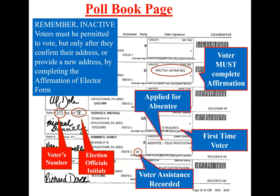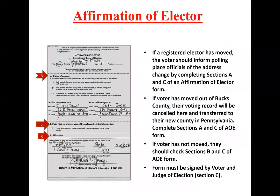Remember that inactive voters must be permitted to vote only after they confirm their address or provide a new address by completing the affirmation form. An affirmation is required if a registered elector has moved, or if something we sent them came back as undeliverable — this confirms their address and makes sure everything we have is correct. Once the voter fills out the affirmation, they can vote on the machine as normal.